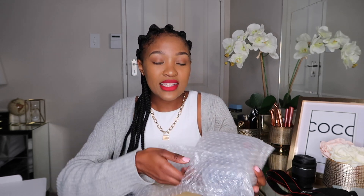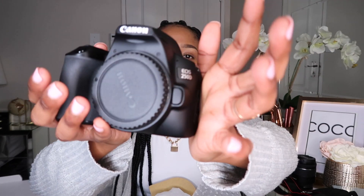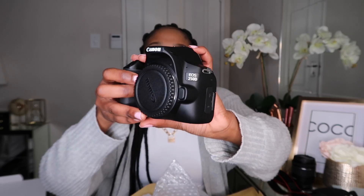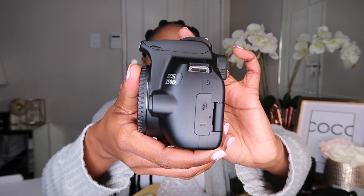The next and final thing — I'm sure you guys have been waiting for this — this is the actual camera. It comes wrapped in packaging and also in something that looks like a dust bag. This is what it looks like, and it does say 250D EOS on it.